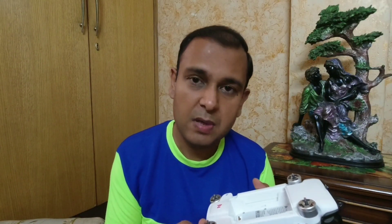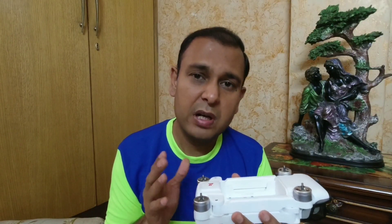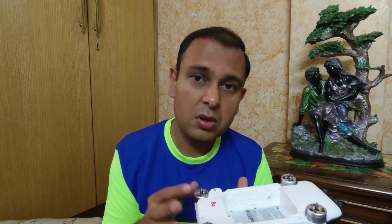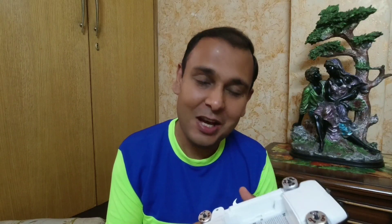Do check out the FIMI X8 SE 2020 model — if you want to buy a drone, it would be an amazing one to own. But if you already have a drone and are confused about upgrading, I think it would be wise to hold on to your old drone, because the only real difference is when you keep things side by side. What really matters is how you create a video — skill matters, not the drone. Enjoy, have a wonderful day, and if you like the video do consider subscribing. Thank you, bye!